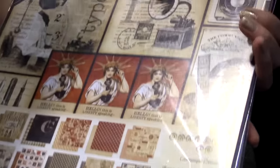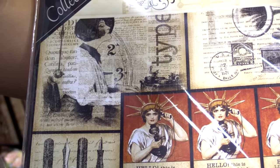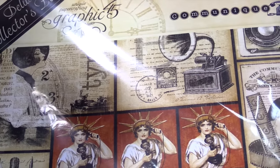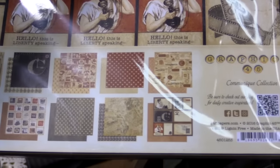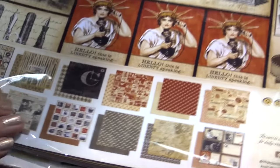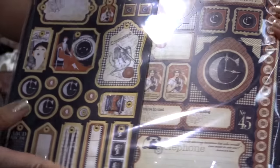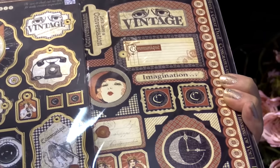Along with the Ladies Diary we also have Communique. This was one of our first collections and it's one of our family favorites as well. It's got some beautiful phones, cameras, and other fun images. It also has 24 double-sided sheets, and of course the chipboard — which was never released before — as well as those hybrid stickers.